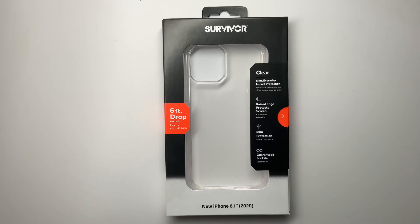These are the Survivor Series, and there are a number of different cases offered in this line. First up, we're going to look at the Survivor Clear. This is a case that is good for up to a six-foot drop. It's available in black, clear, or navy. It is just under $20. Let's open the box and take a look.